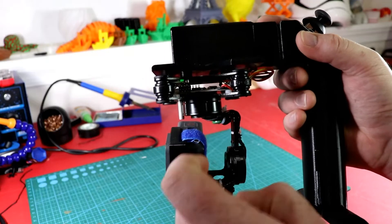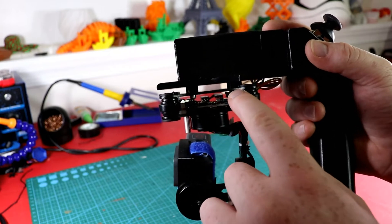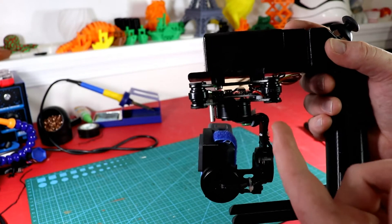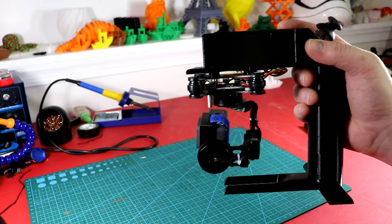One thing I failed to mention: add these spacers here — you don't want the rubber to actually touch the base directly. Make sure you add the spacers, it's going to make it a lot smoother.